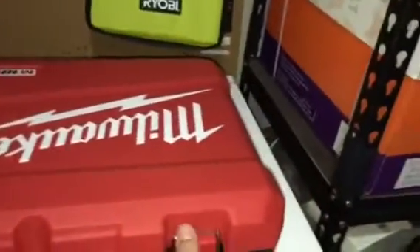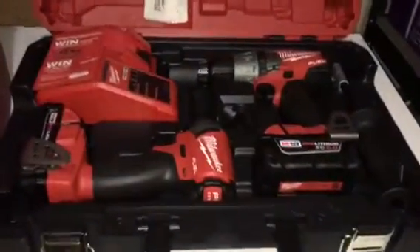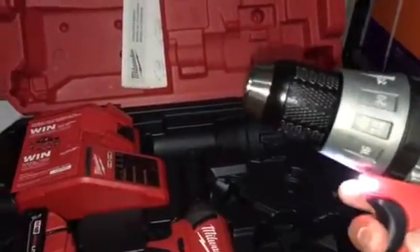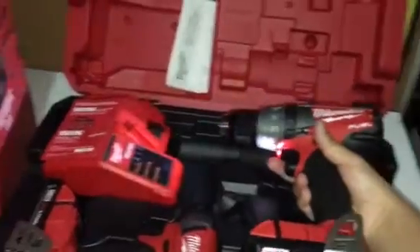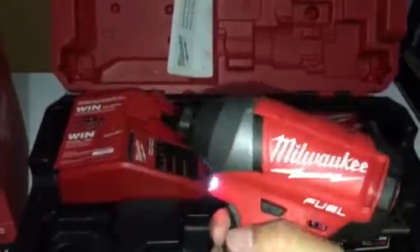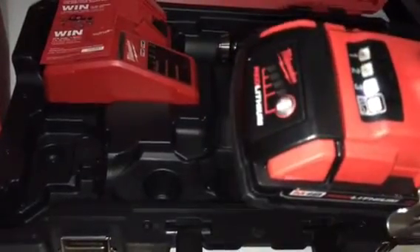Let's open this up and take a sneak peek. I've been seeing a lot of good reviews about this combo kit. The battery — I believe it's a 2-amp. That's the LED. Very strong. That's the handle — you can put that on the right or left. Here's the impact driver.